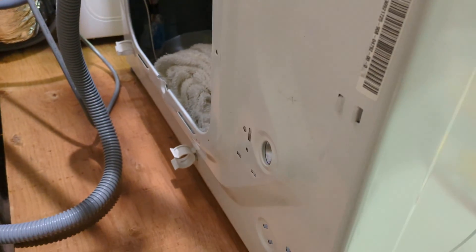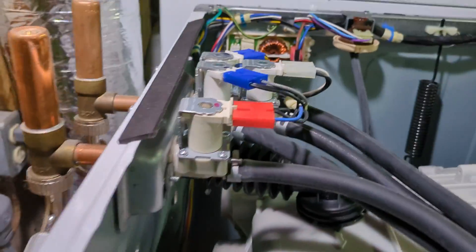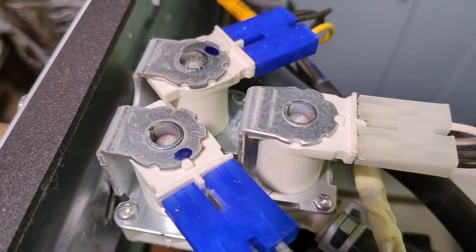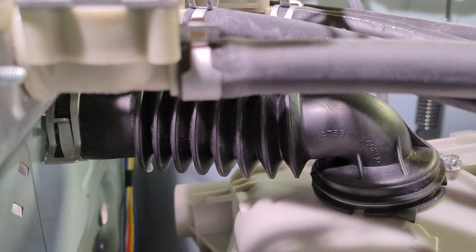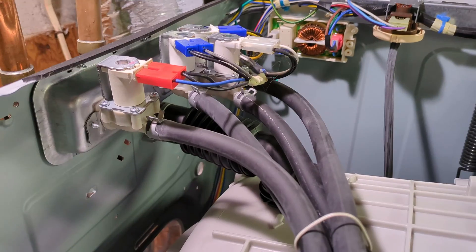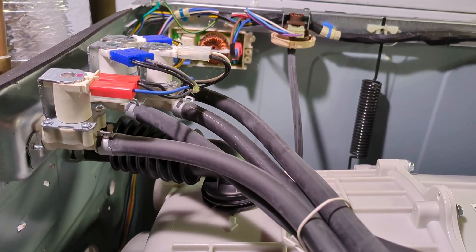First I had some water leaking all along the back of the washer. I ended up putting a towel there to catch the drips. I found that the leak was coming from right on top of the cold water inlet valve. It started off leaking only while the washer was filling with water, but now it seems like it's leaking pretty much all the time just a couple days later, so it's definitely good to replace these as soon as you can.